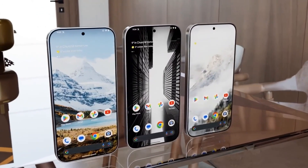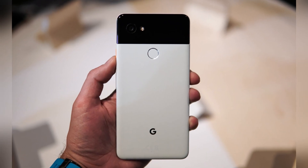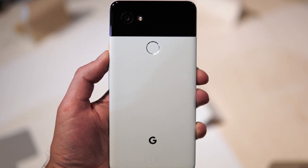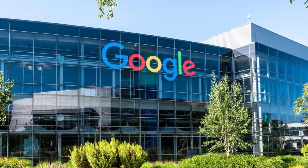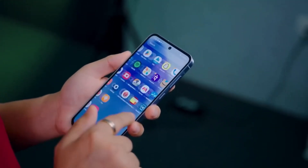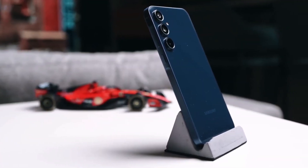Before we get into the Pixel 9, let's quickly revisit the Pixel 6 Pro. I was really excited about this phone after the Pixel 2 XL. It was supposed to be Google's comeback, but unfortunately it was a major letdown. The connectivity issues were a nightmare, the battery life was abysmal, and that under-display fingerprint scanner — let's just say it was hit or miss, more often miss.